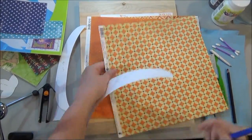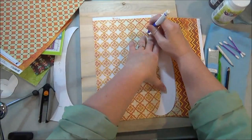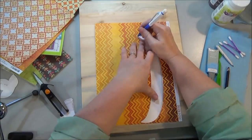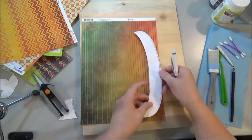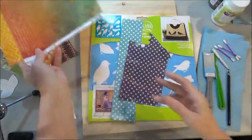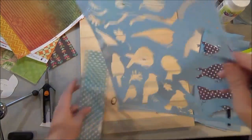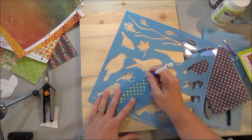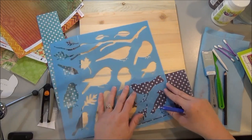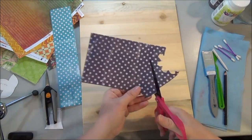When you trace these out, you'll want to mark them so that these side pieces you'll want to flip. One side goes one way and then you'll flip it over and do the other side the opposite way. Mark them A and B so that you know once you cut them out where they go. I'm also using another product by DecoArt called Feathered Friends — it's a stencil. It's got all these great little birds on it and I'm just using it as my template to trace out my little birds for this design.